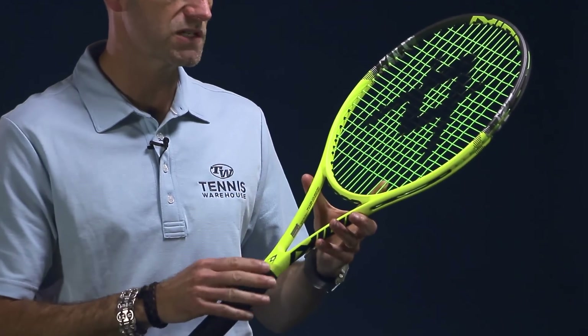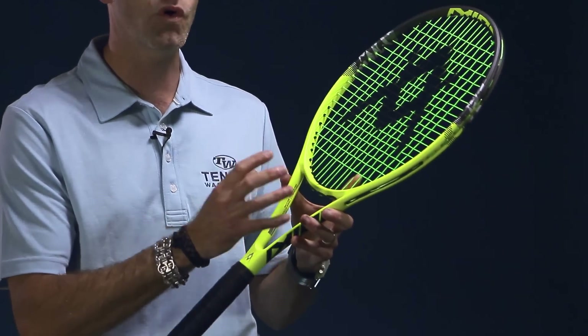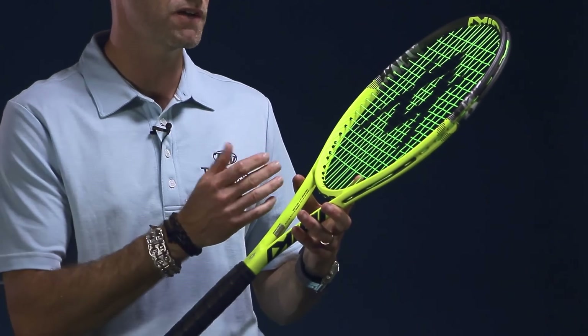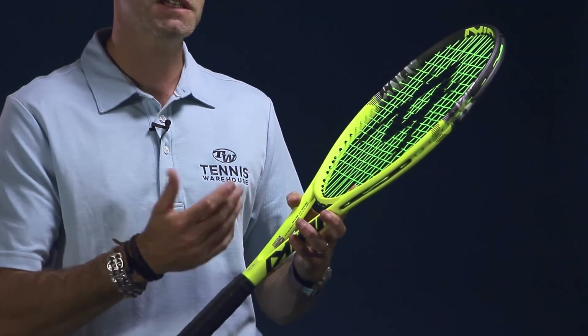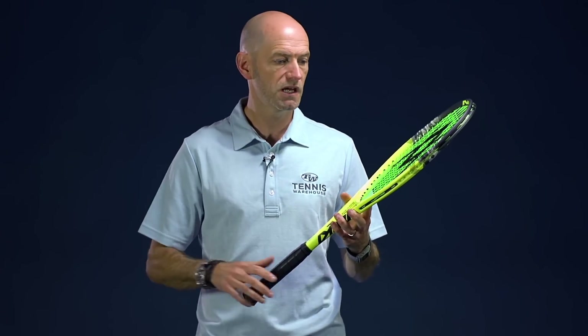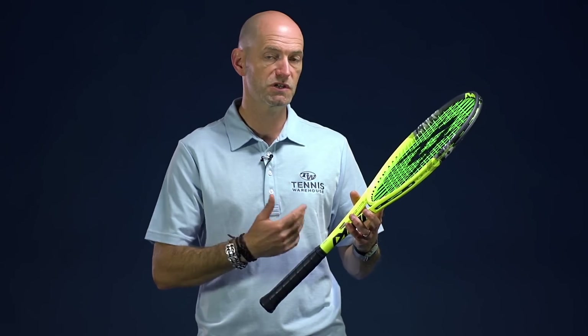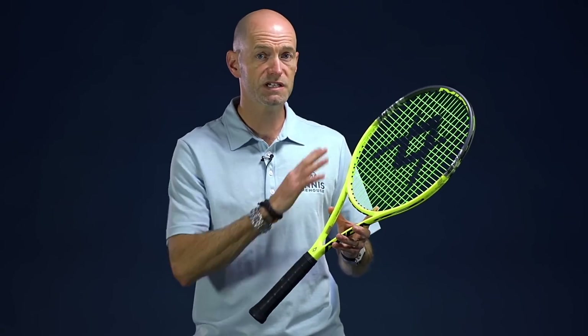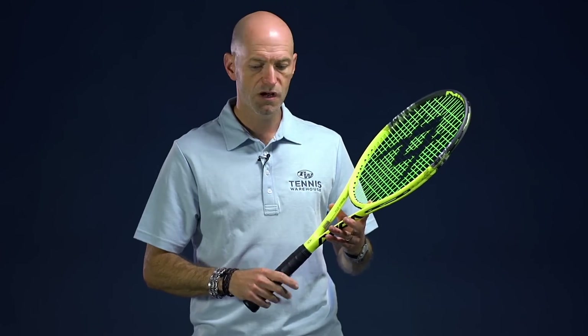The beam has been redesigned on these rackets, giving them much more of a classic Volkl feel. This racket plays great for its weight — very fast, easy to get around. I really feel like I can put the ball on a dime with this racket. It's a fun racket to hit, with good access to spin much like the Pure Strikes we just looked at, just because it's so fast and easy, with a nice spin window to play around with.